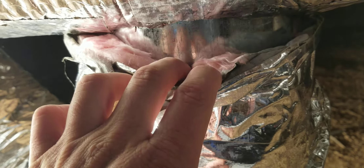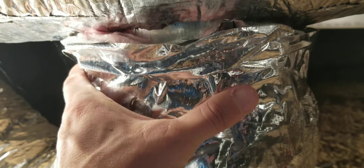They just did crappy work. They don't take much — see that metal, the insulation wrap on it? If this is not secure, that's a part that will lose heat or cooling through.